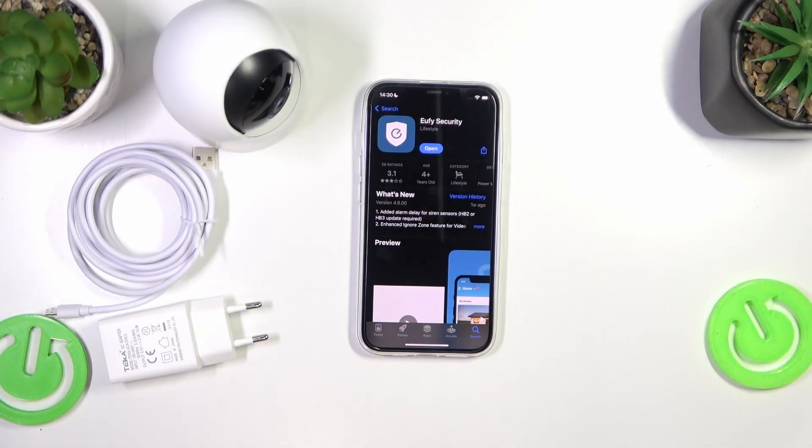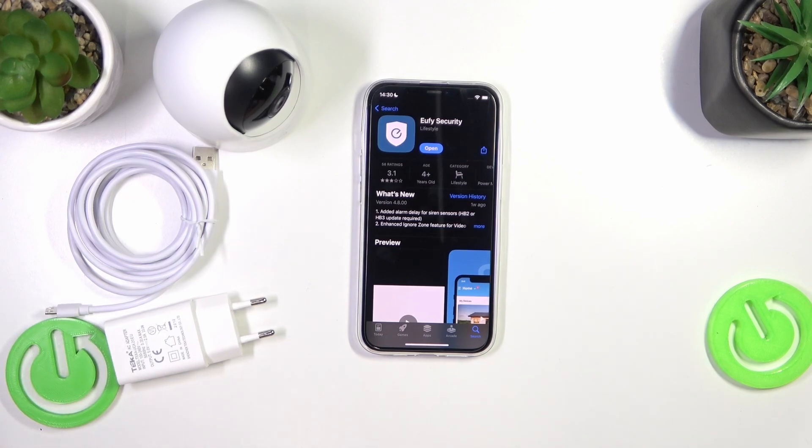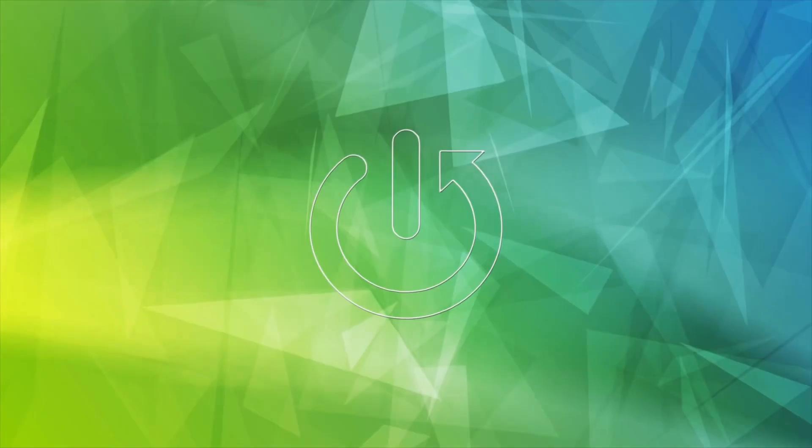Today in front of me I have the Eufy indoor security camera model E220, and today I'll show how you can sign up for its dedicated Eufy security app account.